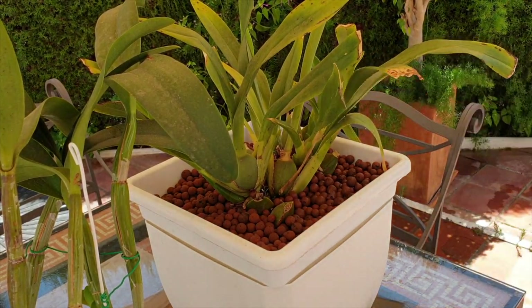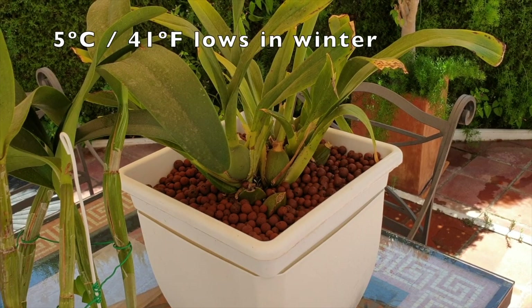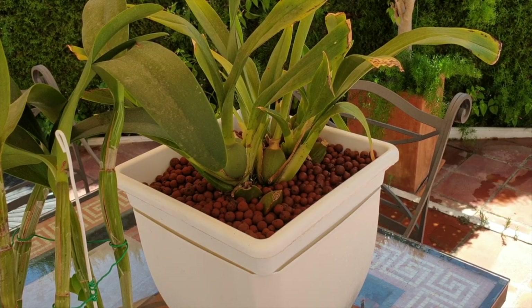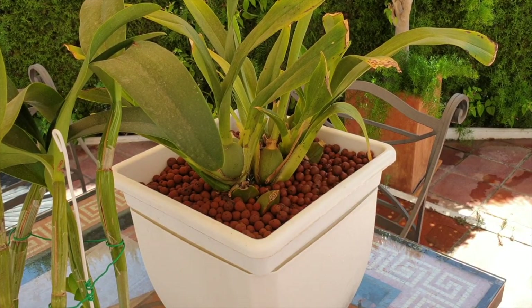Unfortunately, Maasai Red has to live outside all year round, so there's a lot of cold damage. I would prefer not to get down to my temperatures in the winter, but I have no other way of accommodating it. And maybe one day I'm going to have to let this one go.